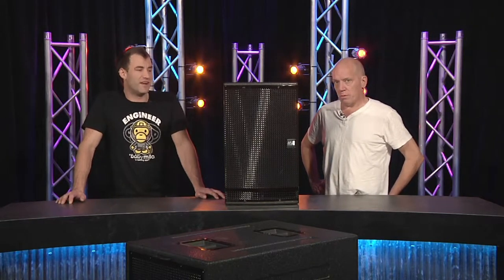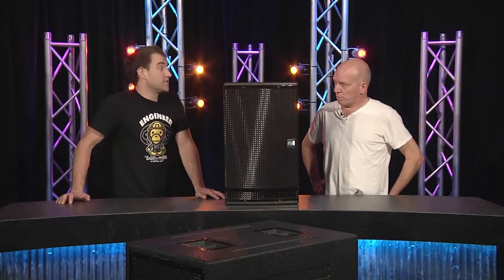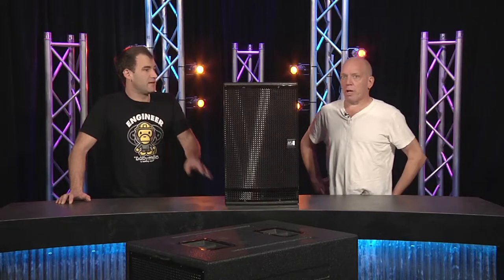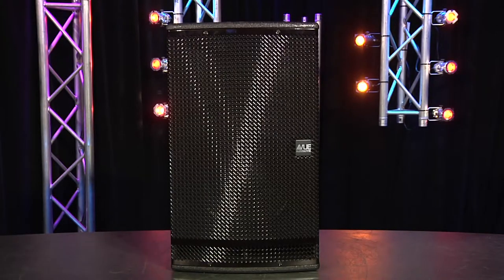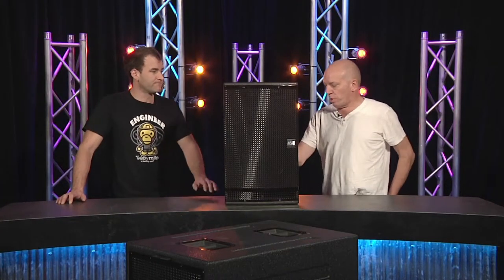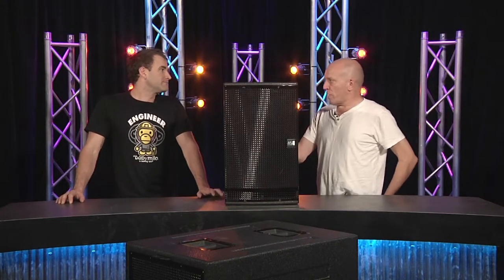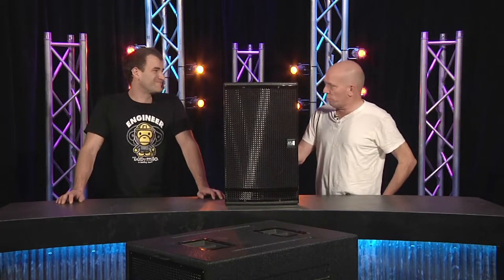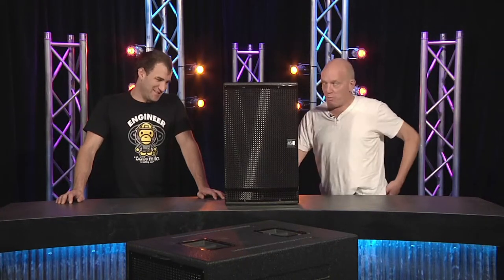What they've done there is guarantee some consistency, which is the holy grail. An H12W is going to sound like an H12W everywhere, all the time — you've got to have that. With internal DSP and internal amplifier, you don't want someone dicking with your factory settings.